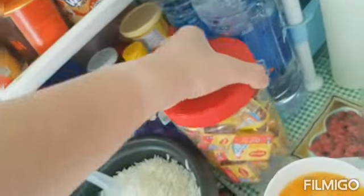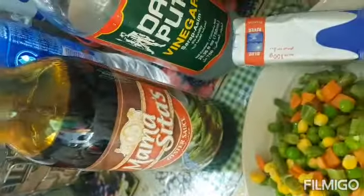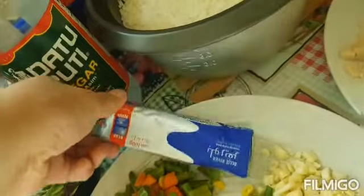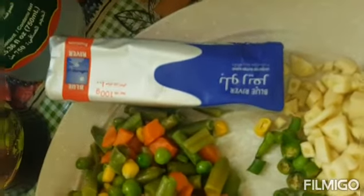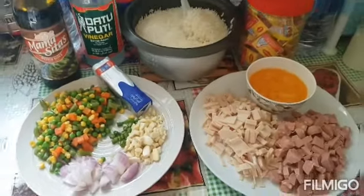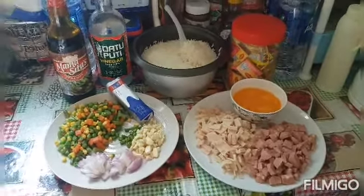For seasoning, guys, we are using Maggi Magic Sarap and Knorr mix. We also have Mama Sita seasoning — we will add a little more of that. And of course I will use butter instead of oil for a healthier version.